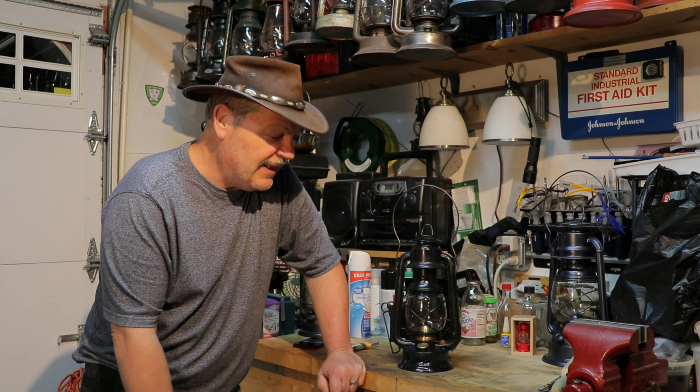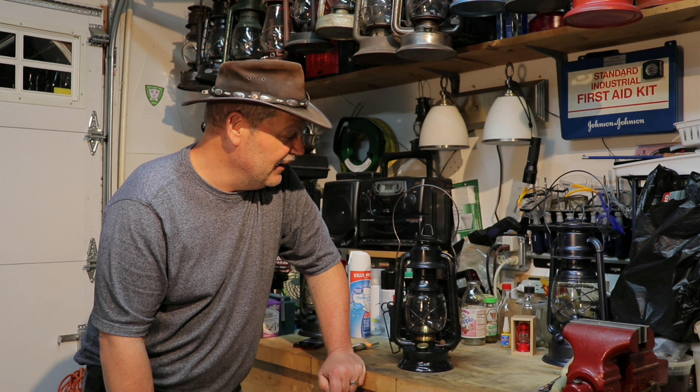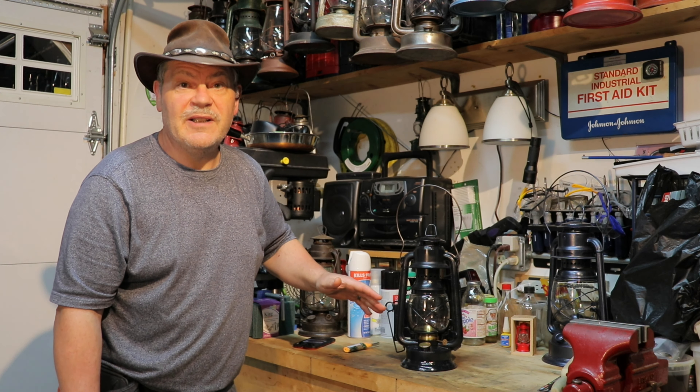A few videos back, this was donated to me by a subscriber, Calpilot — friend of mine, Brian. He said I could say his name and he was pretty happy with that. He gave me this thing; I think he said he got it at Jacktown or somewhere. It was really, really in poor shape and I wasn't sure what I was going to do with it, but I got a whole lantern back out of it.